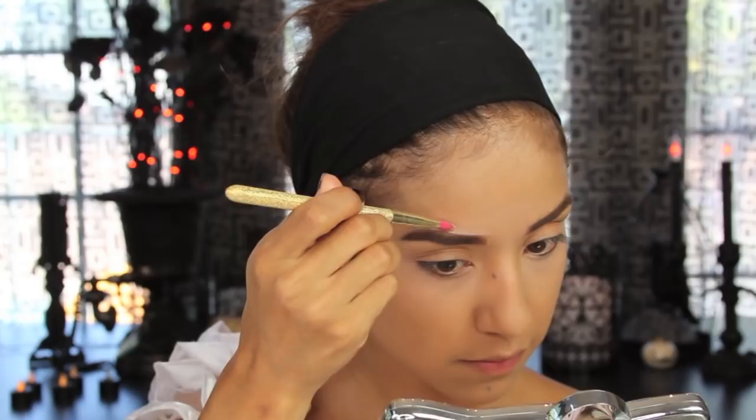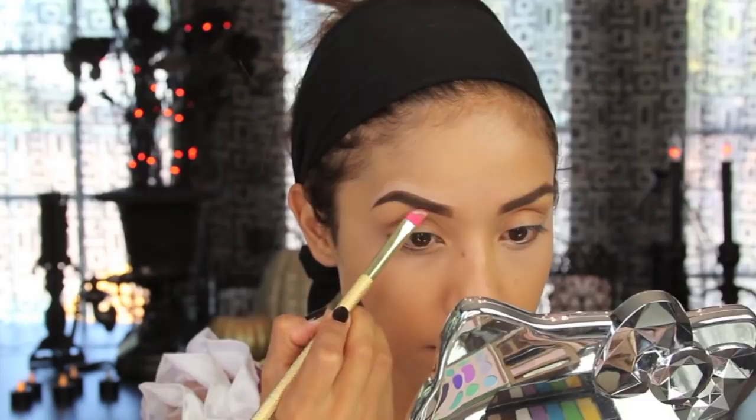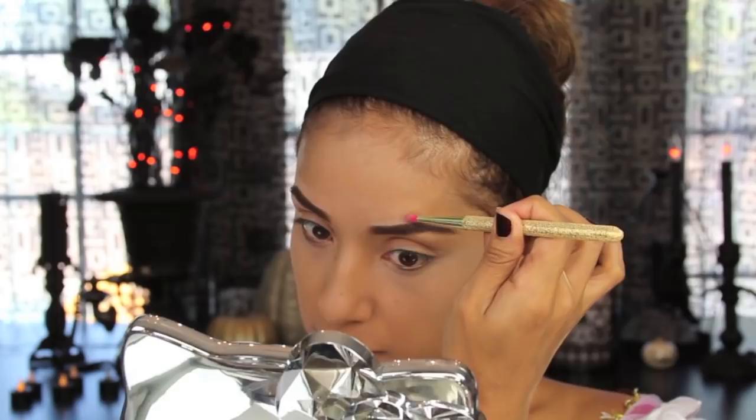Then I'm going to go back into the same concealer and clean up the edges because I haven't threaded my eyebrows in a while. It's very important to clean up my eyebrows because it conceals the hair around and gives it a cleaner, more defined look. After applying the concealer, I go back with a clean synthetic brush from Sigma to blend it out. Then I'm using a Tarte Cosmetics powder to dust all over my face to set the liquids and creams.